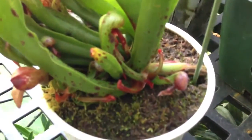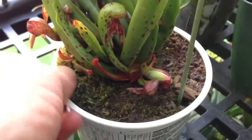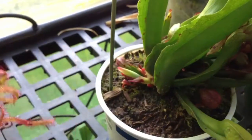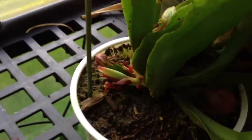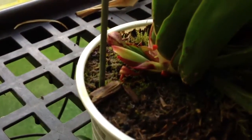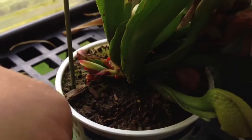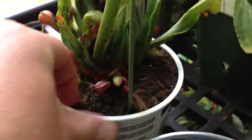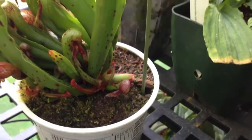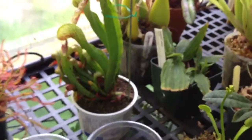This is my cobra lily, and if you look right there at my fingertip, that's not new growth — I think that is a bloom spike coming out. There's not much information on the internet about these blooming. I haven't been able to find another bloom spike on a YouTube video to compare it to, but my guess is that we are going to have a cobra lily flower soon, and I will keep you updated on that.